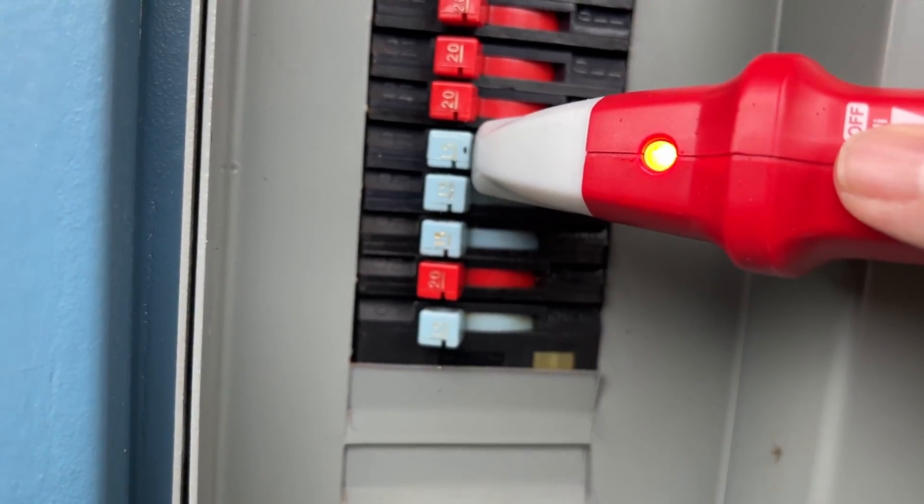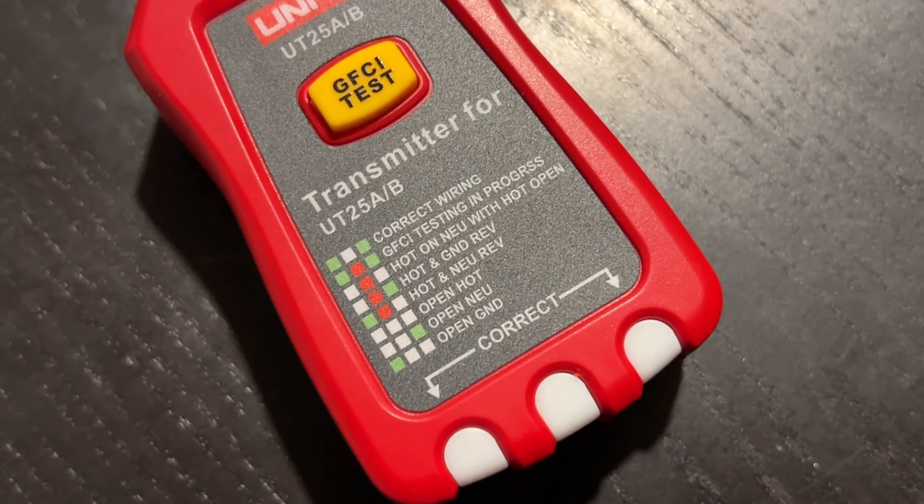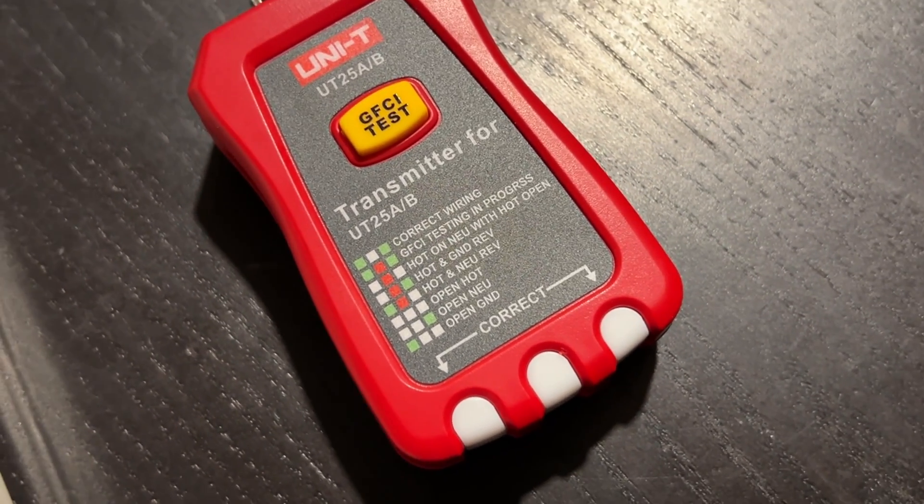The transmitter unit has a ground fault circuit interrupter testing feature. You press the yellow button, and if you've got a GFCI socket, it will trip that for you to test and make sure that it's working.